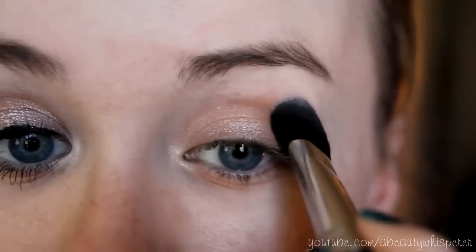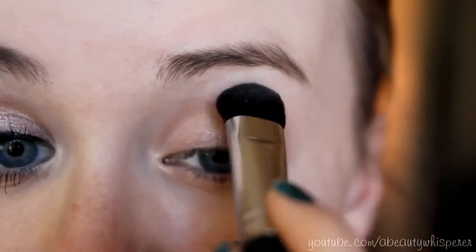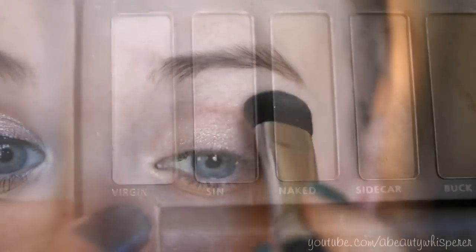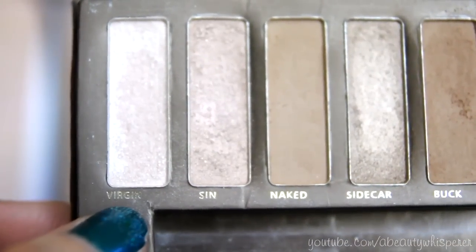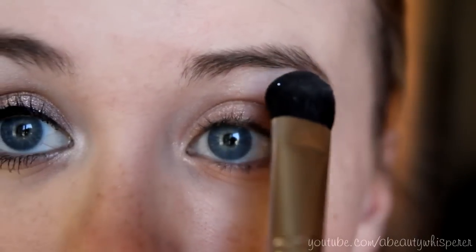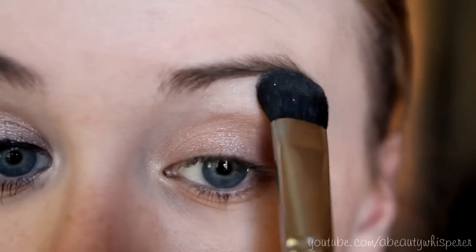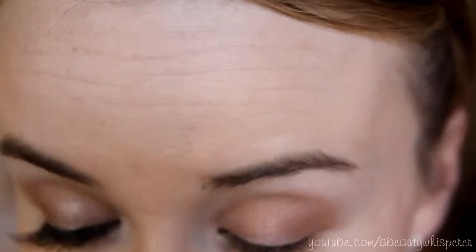I'm just blending out with my E50 — any large shading brush will do. Then taking Virgin on that same brush and putting that on my brow bone. Then taking a small eyeliner brush — this is actually the Maybelline gel eyeliner brush — and taking Virgin, we're just going to put that in our inner corner.